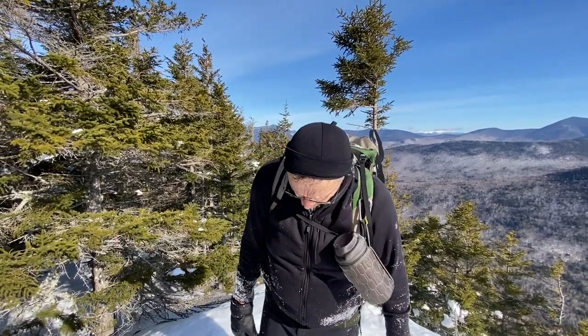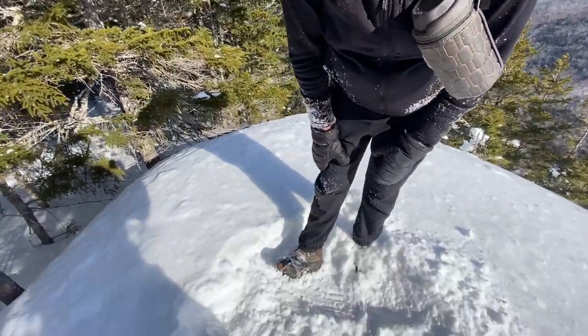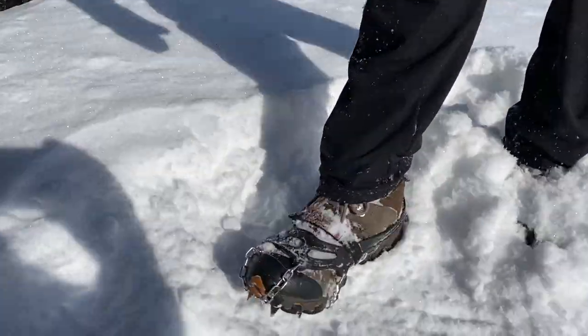We did find some conditions we weren't expecting, like five inches of fresh powder. But we did it anyway, and it was a little bit of a pull. But we want to talk to you about spikes, and what we're wearing are Hillsound.